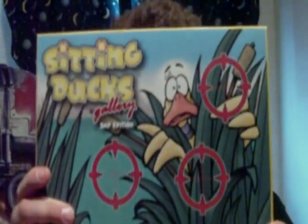Hi guys, welcome to another edition of Gaming Night. Tonight we're going to take a look at another board game. This was me and my fiancé's third board game. We got this one after Killer Bunnies, and without further ado I'm going to talk about a game called Sitting Duck Gallery.